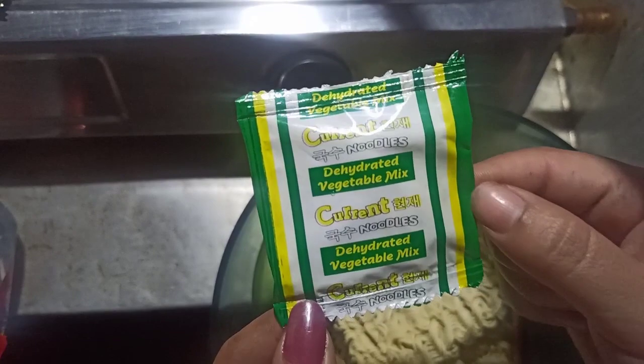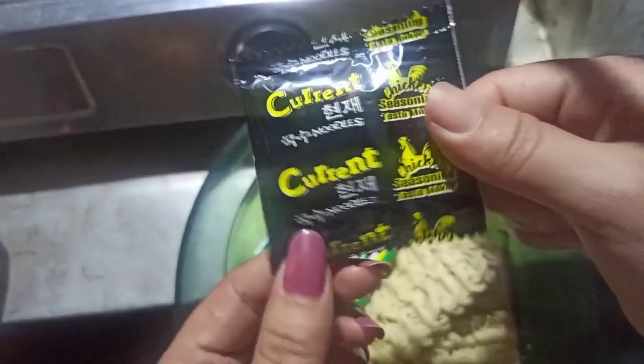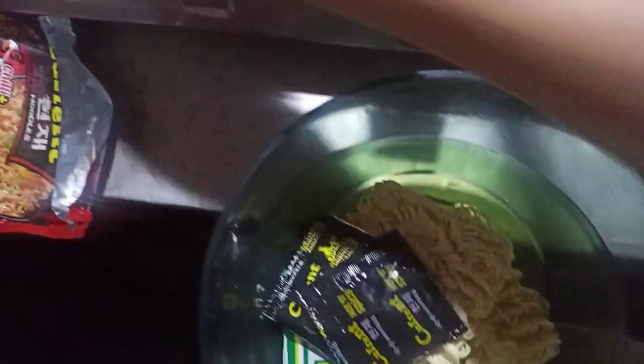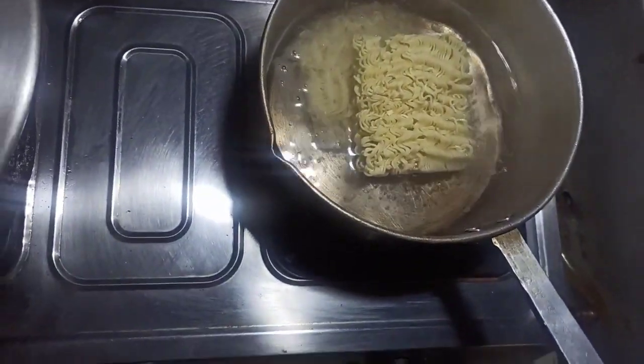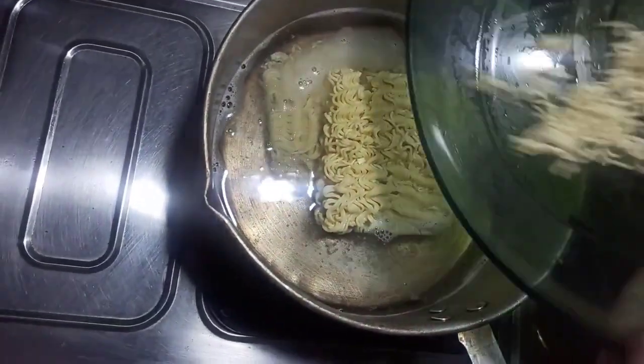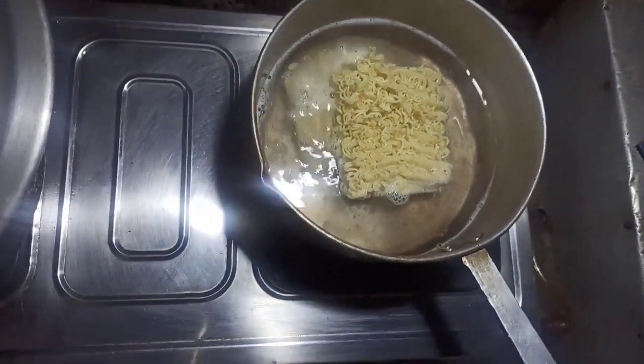Inside the packet I got three items — this is dehydrated vegetable mix, and I think this one is masala. This is the one which makes the noodles spicy. Now that the water is boiling, I'll put the noodles in and turn on the flame.